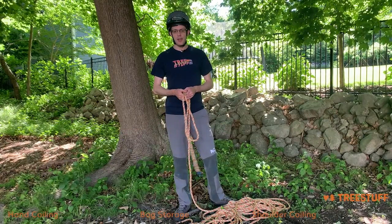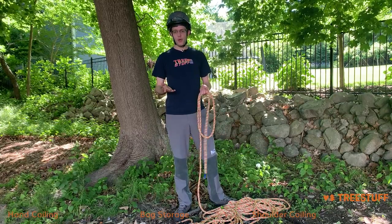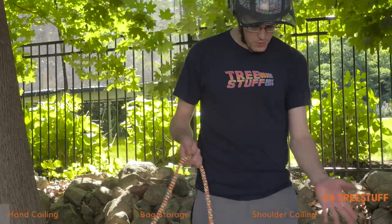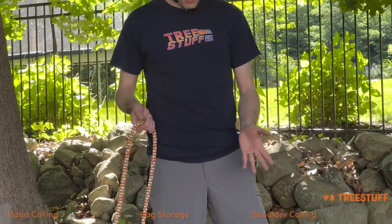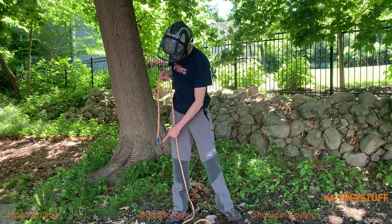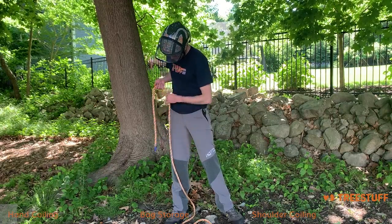Hi, I'm Nick Bonner for treestuff.com and today we're going to cover several different ways to store rope. First thing you're going to do is make sure you have your rope and that it's on the ground in front of you. When you go to set your coil, you're going to set the length of the coil a little bit longer than this tail.